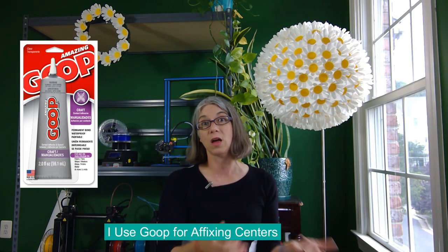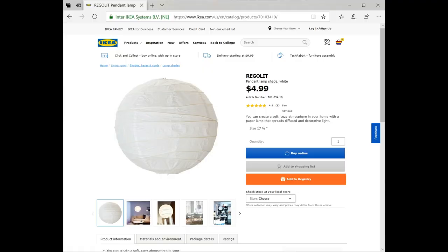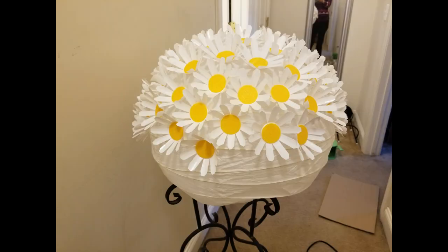Final assembly. My first step when trying to affix the centers into the K-Cups was super glue — it's super, but it didn't quite work out. What worked a lot better was Goop: I'd put a little glob of Goop in the center and let it set overnight. For the actual lamp itself, this is a paper lampshade from IKEA — I think it's called the Regolith lampshade, and it's only $4.99. I just used a glue gun to affix all the daisies to the lamp.